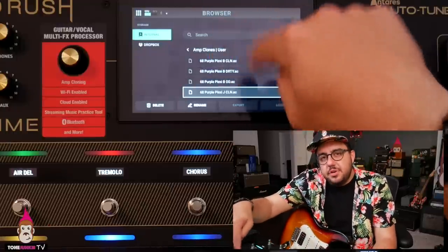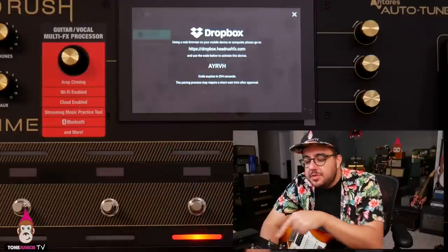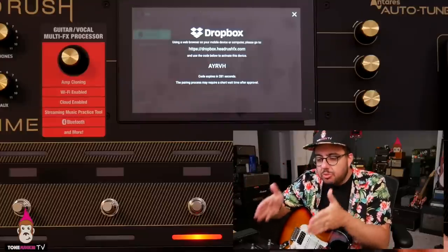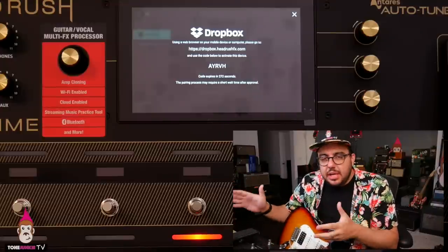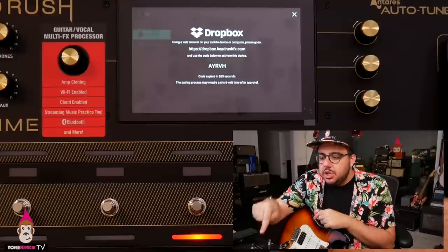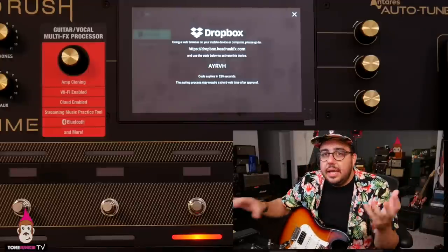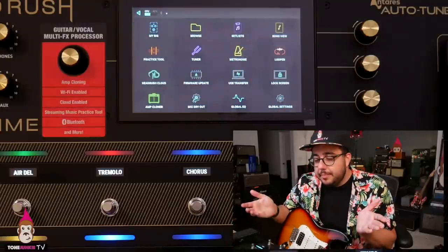Speaking of USB: there's the internal stuff in the browser, but there's also a Dropbox logo. You can literally use a web browser on your mobile device or computer, go to the Dropbox integration, get a code, and store your stuff in the cloud. If you're not near a computer, save to Dropbox, sync it up, activate the device — you don't even need to plug it in. They're trying to make it so you don't need a computer at all, which is very cool. Using Dropbox to back up means even when this unit is full, you have a backup up there — easy to do over Wi-Fi. No software, but the Dropbox thing is super cool.